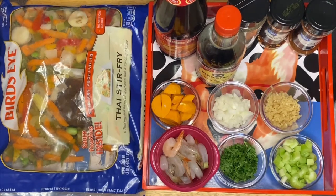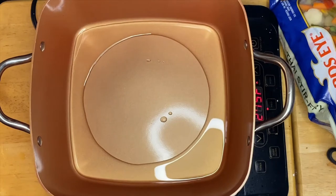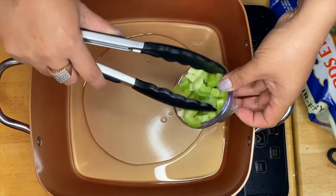We'll start sautéing now. I have the oil in the pan heating up, and what I'm going to start on is our celery.